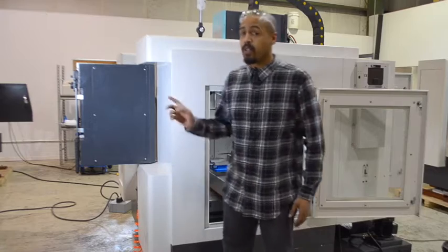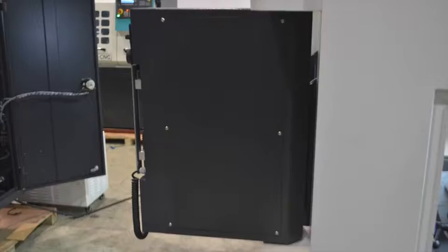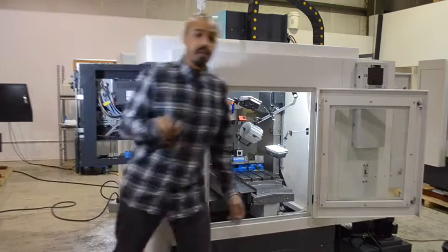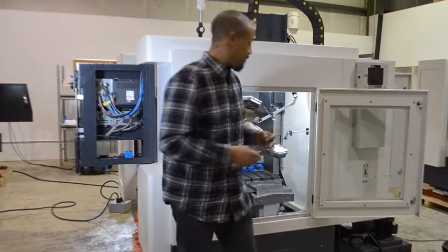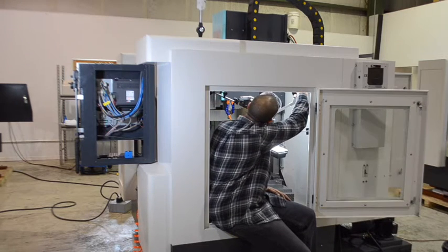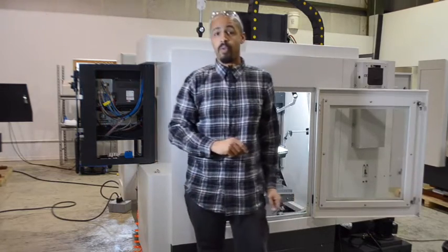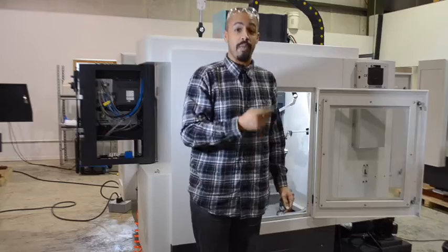First, to remove the bolts off of the panel, you're going to need an Allen wrench. You'll notice that there's two screws over here and two over here. Once you have those four removed, you're also going to need to go to the back of the machine to remove two from out of the back.